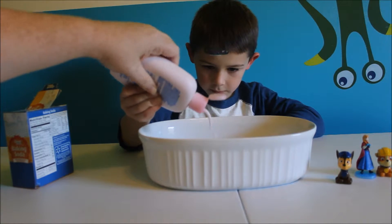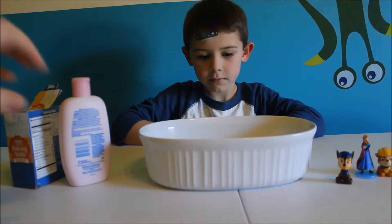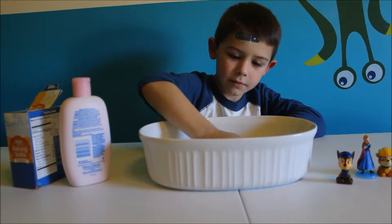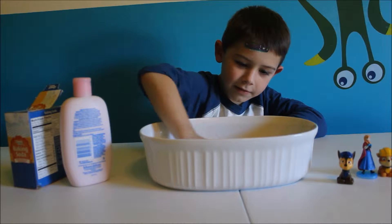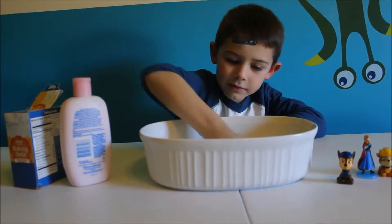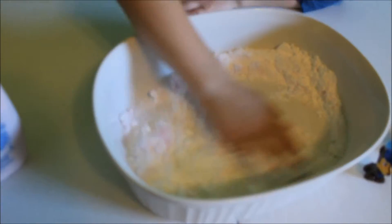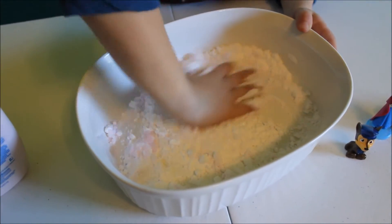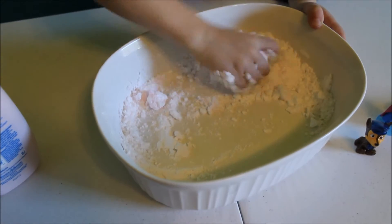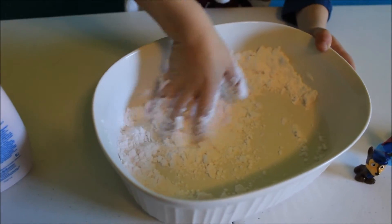Ours may come out a little bit pink because we had the pink lotion. Mix it together with your hand, getting it all nice and mushy. We may have to add some more lotion once we mix it all together — it should start to form.